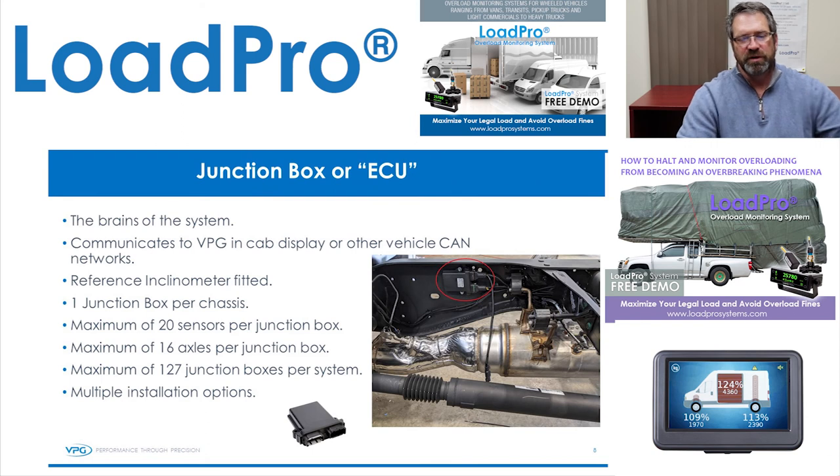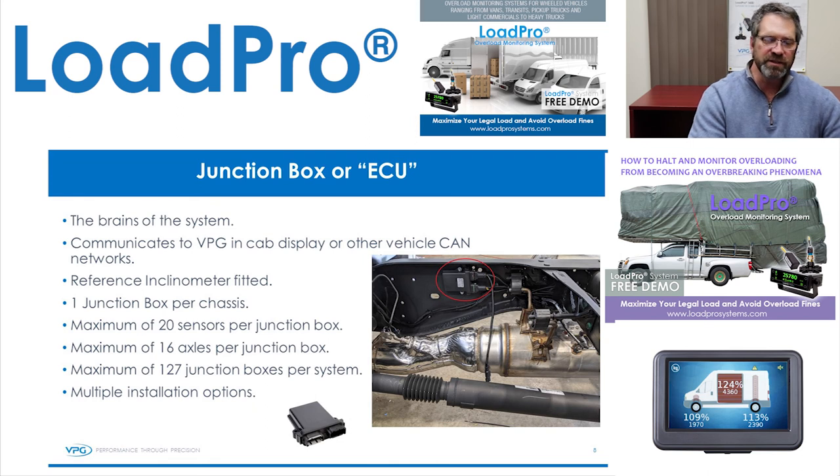The J-Box or ECU — there's normally one per van or truck. If you have a truck-trailer combination, you'll have two. You can see some of the specifics and parameters of the J-Boxes, but our system is set up for an unlimited amount of combinations.